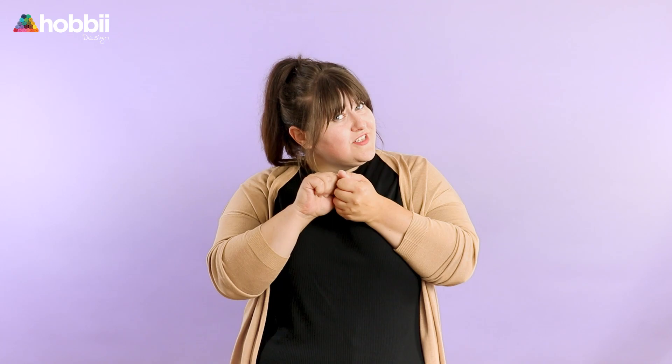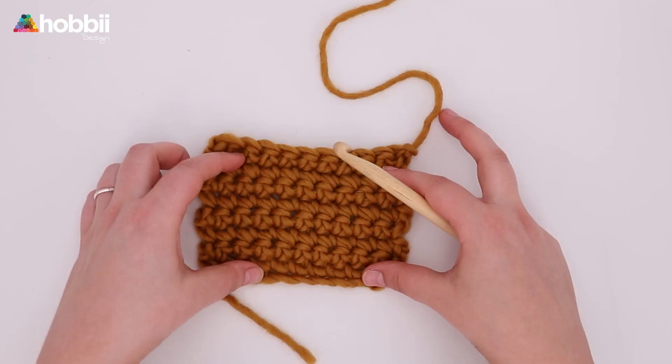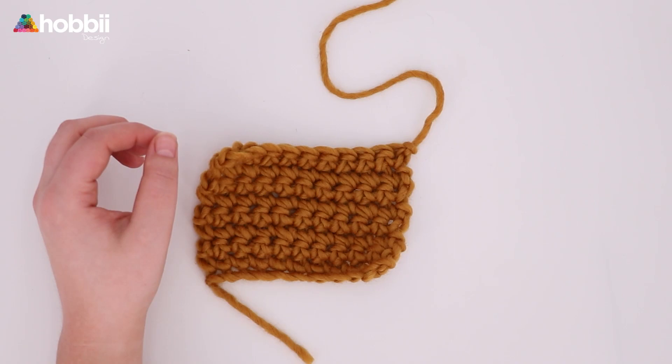Now it's time to weave in that long tail so it won't unravel when you wash it. If you're making a project that is simply for decorating purposes, then you don't need to secure it as much as you would for washcloths, clothing, or stuff that needs more washing in general. Nonetheless, we need to weave in those ends.